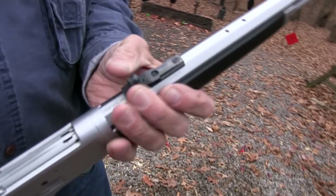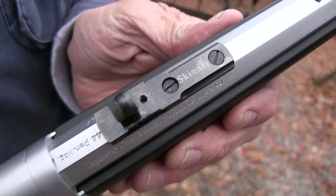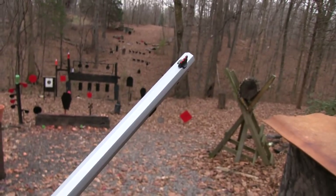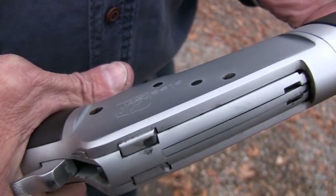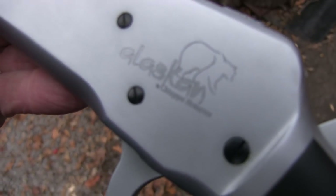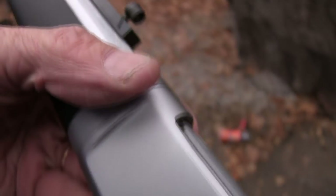It's got Skinner sights on it, and those are always good. If you've seen my Marlin rifle videos, you know I love Skinner sights — they really make one of these guns, no doubt about it. You've got your fiber optic in the front. And it's got a bear engraving on it — looks very Alaskan. Pretty good little rig.